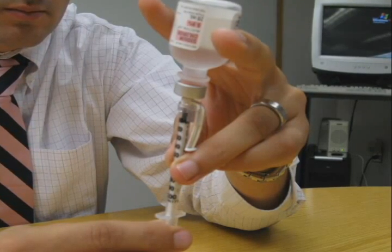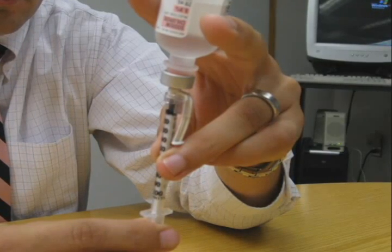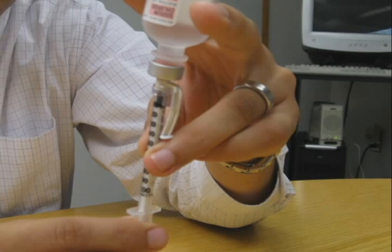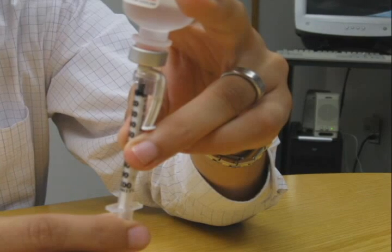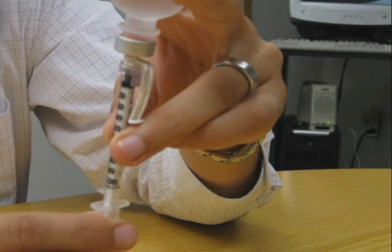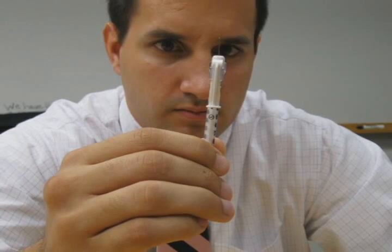With the needle tip still in the vial of insulin, turn the insulin bottle and syringe upside down, holding the vial of insulin with one hand and the syringe in the other. This takes practice, but soon you will be able to manipulate the syringe and vial with little difficulty. Pull back on the plunger to get the desired dose of insulin. The end of the plunger should be at the same mark as it was when you drew in the air. If air bubbles appear in the syringe, gently flick the syringe with your finger to make the bubbles rise to the top and push the insulin back into the vial. Draw back on the plunger a second time to get the desired dose. Very tiny bubbles are not a concern. Pull the syringe out of the insulin vial and double check the dose withdrawn, making sure there are no large air bubbles and that the tip of the plunger is at the desired line for the correct dose.